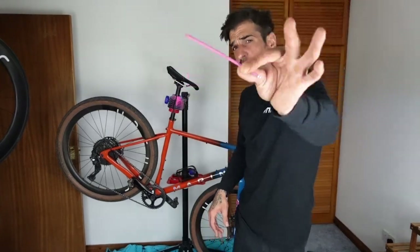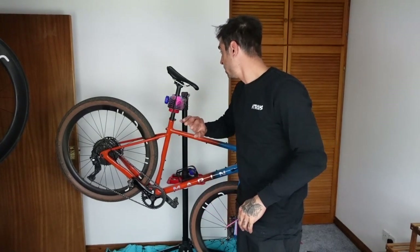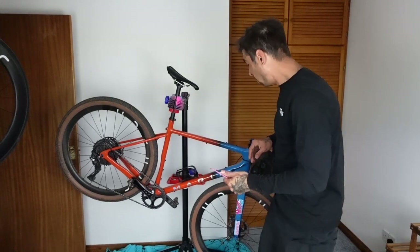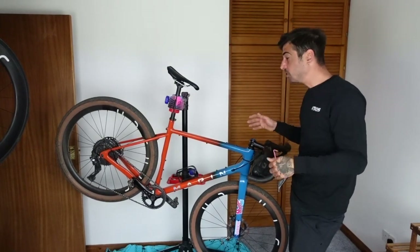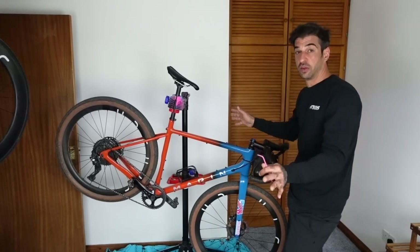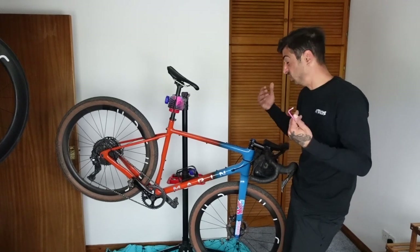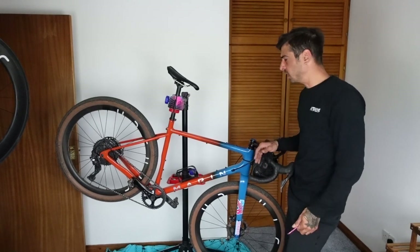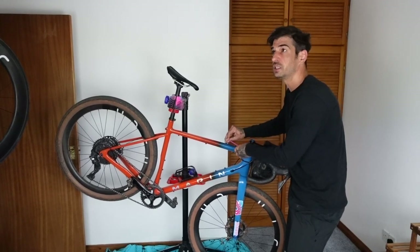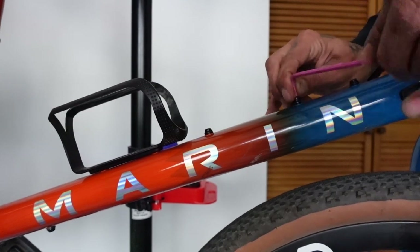First things first — a 4mm allen key, that's pretty much all you need. On my bike, every bolt — the bottle cages, the seat post, the stem — is a 4mm. I go through front to back. There are a lot of bolts on these bikes, especially gravel bikes — bolts on your fork, bolts on your top tube. Whilst those aren't catastrophic if they fall out, the last thing you want is a rattling noise when you're going over bumps that you can't locate, or losing a bolt. So just go through and tighten them up.